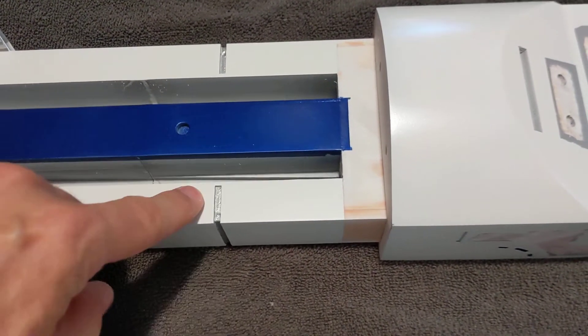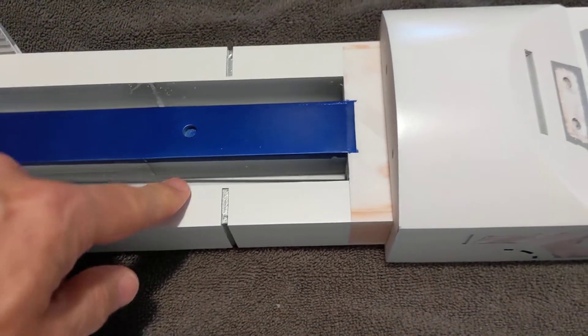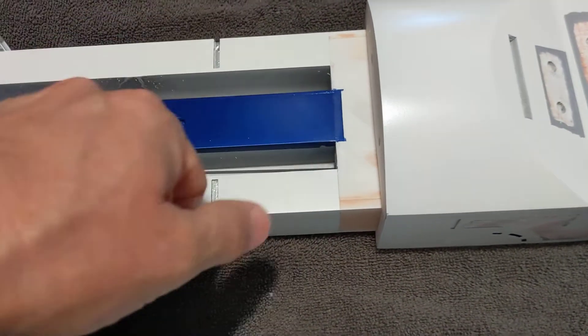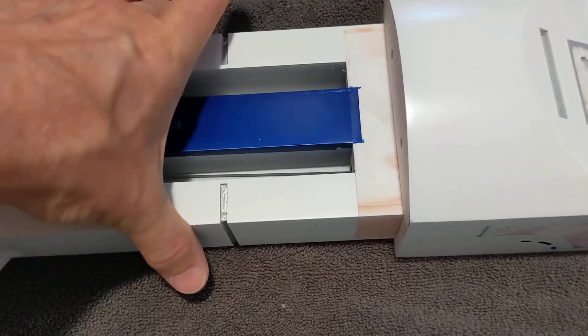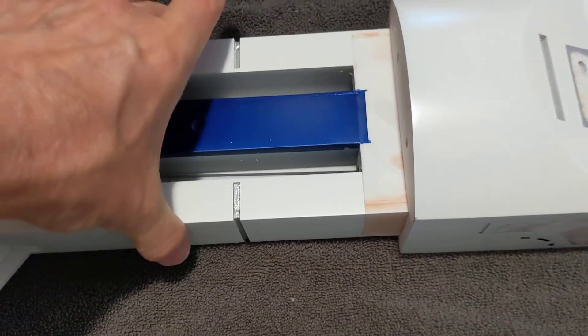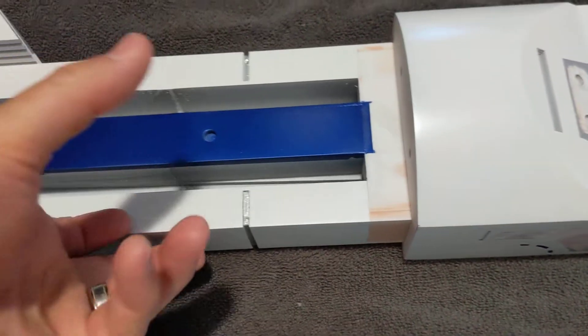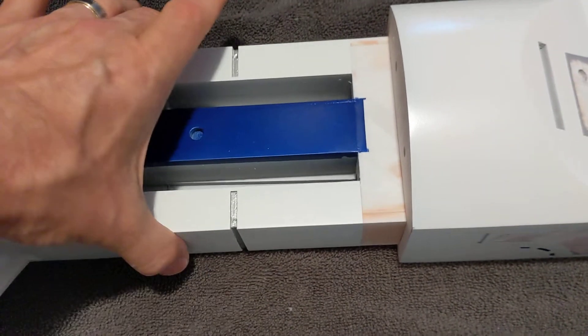Put your ankle bracelet on first. Don't forget there's a bracelet that slides over the leg, and then you glue your ankle on. If you forget to slide that ankle bracelet on, you have to cut it so you can put it in two pieces and glue it back together to get it around the leg.